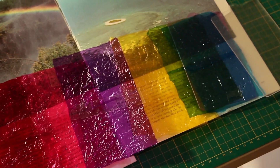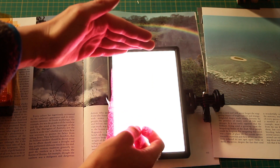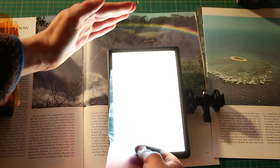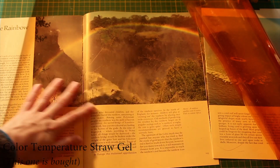Light gels. These are basically plastic sheets that you put over a light to create a different colour of light. I also have some old celebration wrappers which I found and stuck together to create a different colour of light.